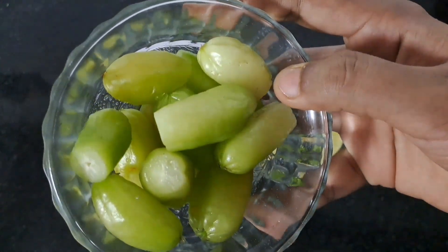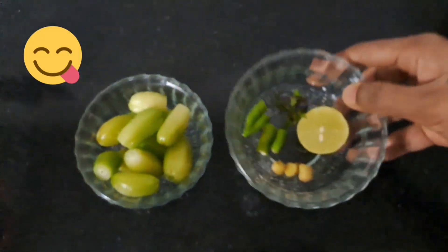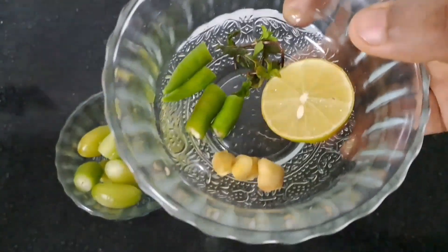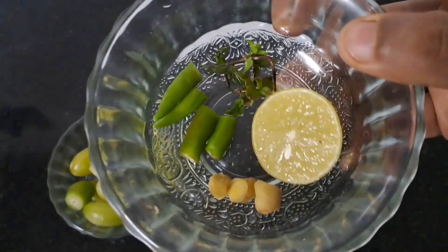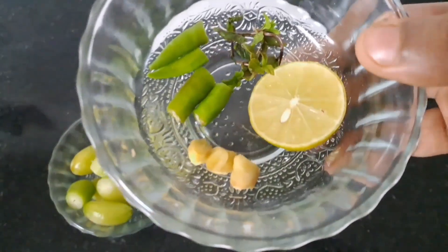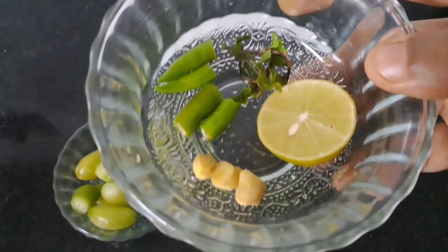Let's put the main ingredients in the kitchen. We have two pieces of dough and four pieces of dough, and a little bit of dough.